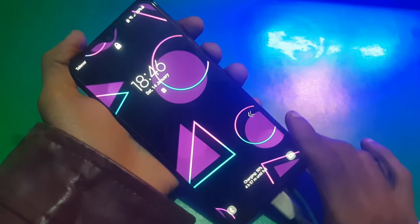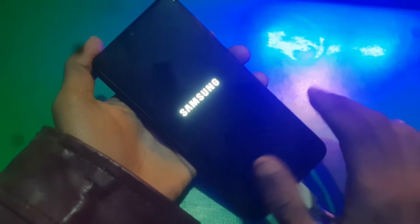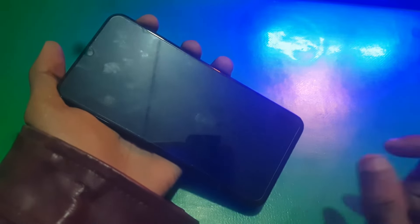Hi guys and welcome to the Henry channel. In this video I'm gonna show you how you can boot your Samsung phone in recovery mode. The phone I have right now is running on Android 11 One UI 3.1, so it's a bit different to boot this phone in recovery mode, but I'm gonna show you how.